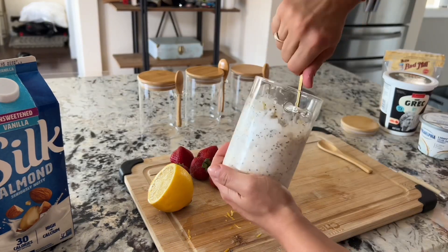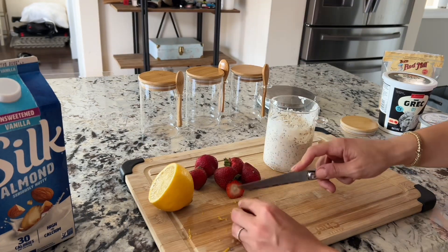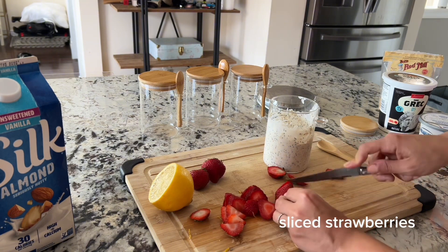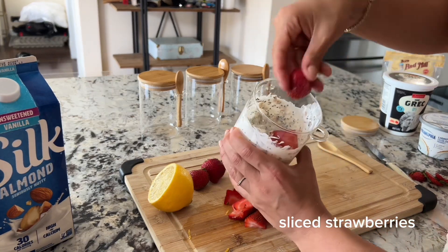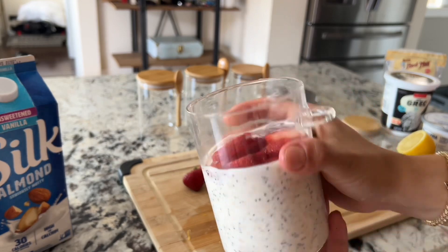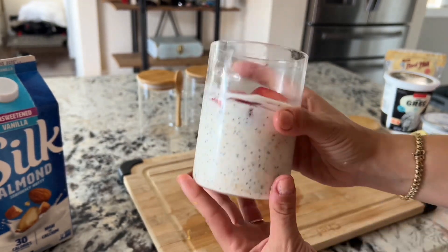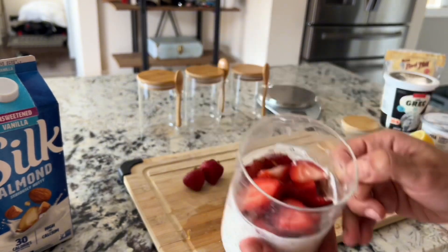The final step is to slice up some strawberries to add on top. I like to cut mine in thin pieces, but you can dice them into smaller pieces or however you like. You can also sub in other berries — raspberries and blueberries work really well in this recipe. And there it is — our first flavor, strawberry cheesecake overnight oats. Let these sit in the fridge overnight and they will be absolutely delicious when you're ready to eat them.